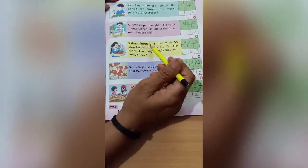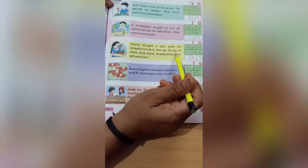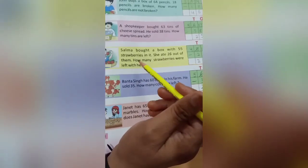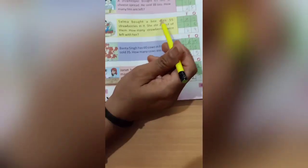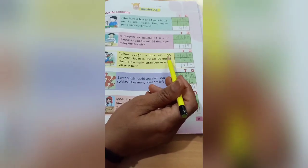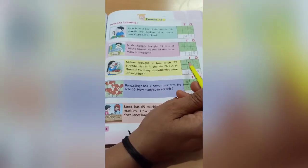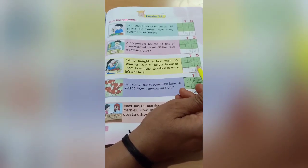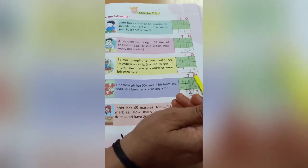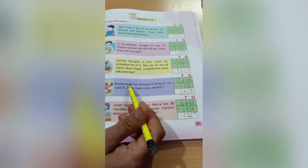In the same way we will do the whole exercise. The third sum: Salma bought a box with 55 strawberries. She ate 26 out of them. How many strawberries were left with her? Arrange the numbers 55, down 26, and put the sign of subtraction. Do this sum after the session.